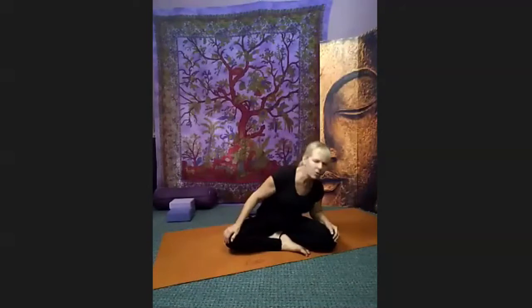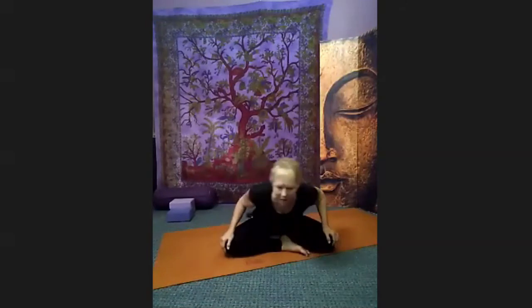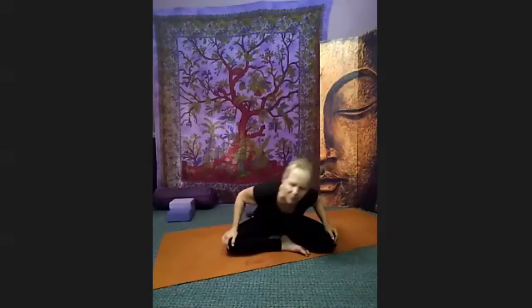How's your neck feeling? Please don't count your circles — just change direction whenever it feels comfortable. Go one way around several times before you change direction and go the other way around several times. Breathe through your nose if you can.